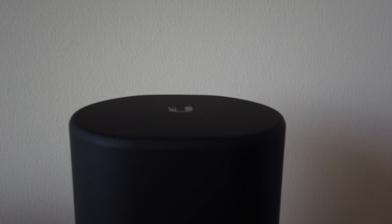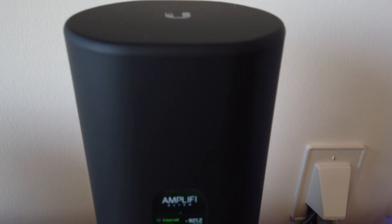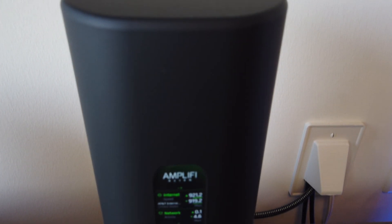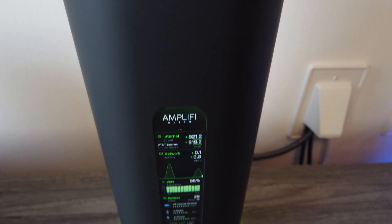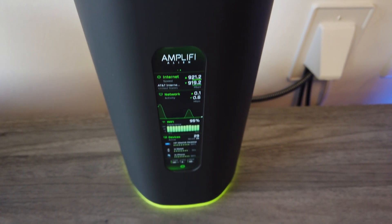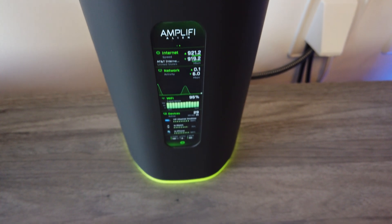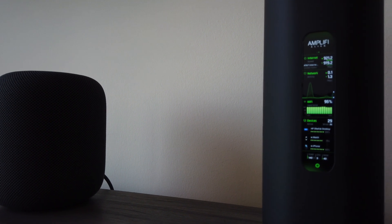It is a beautiful router, no doubt about that. I love how it looks — it looks clean, cool, futuristic, out of this world — and it has a nice screen on the front. I thought having a screen on a router doesn't really matter, and it probably doesn't for a lot of people, but for me it's really cool. Instead of hiding your router away somewhere, you can put it out in the open, maybe next to your speakers on the counter, and it looks really cool.